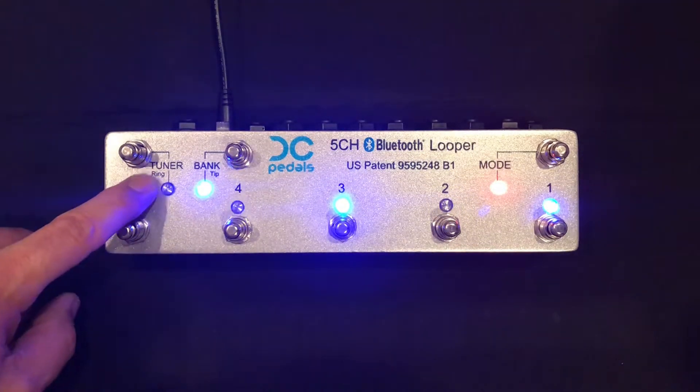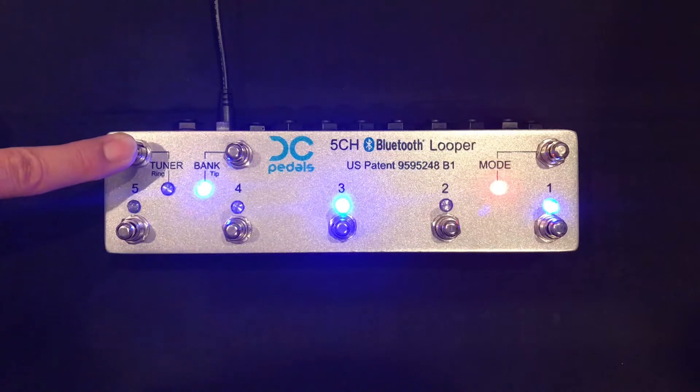Also in live mode, if I press the tuner switch, the looper will mute the signal to the amp. But the signal to the tuner is still on, so your tuner will still tune and your amp will be quiet. And now you're back on unmuted.